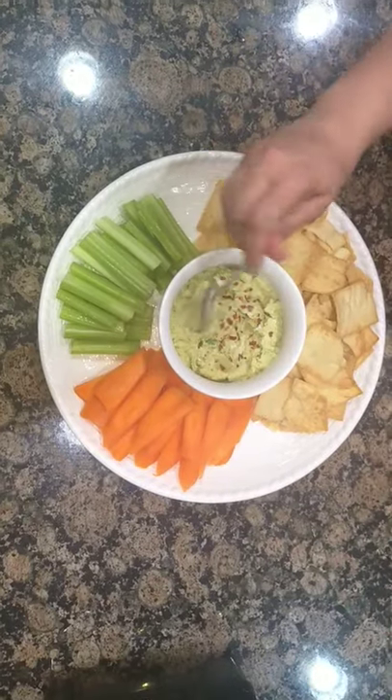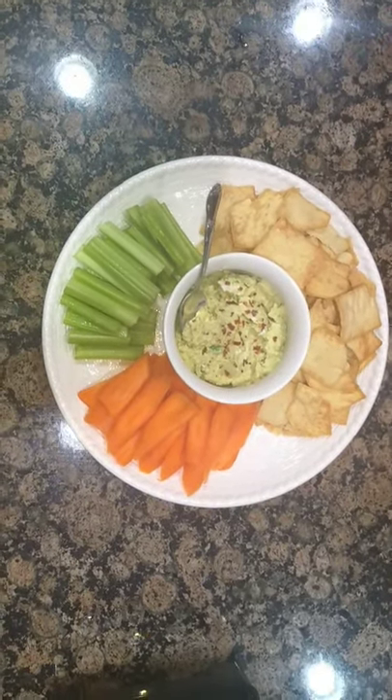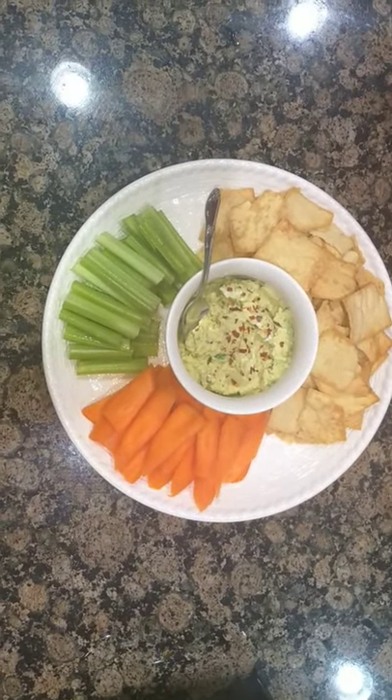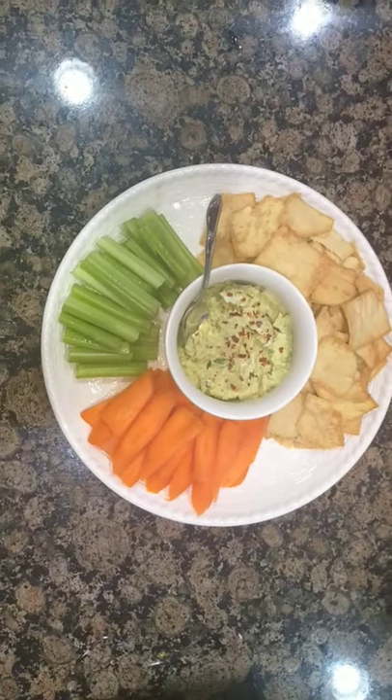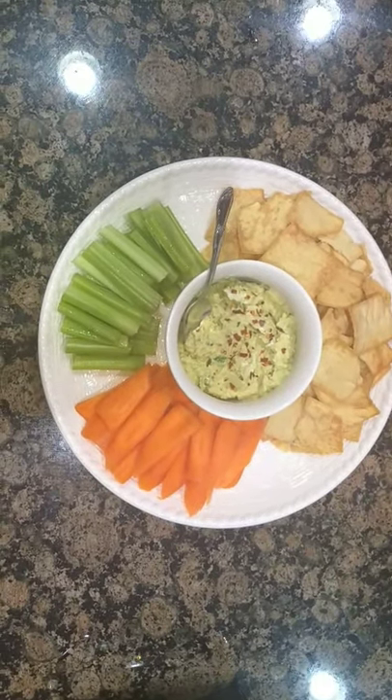So this is my quick hummus recipe. If you like it, please click the like button and subscribe if you can. This is it, guys. Bye!